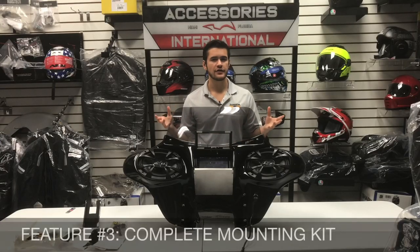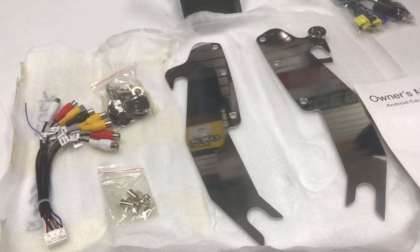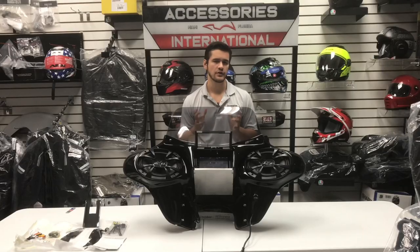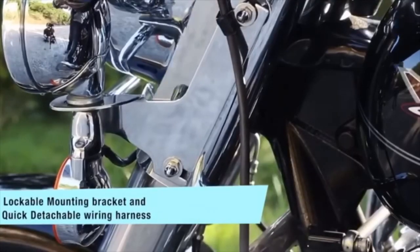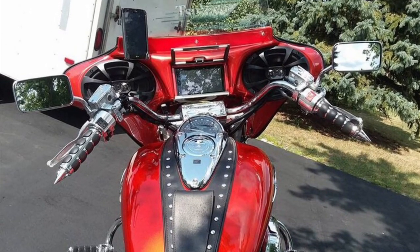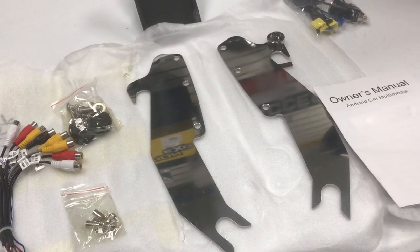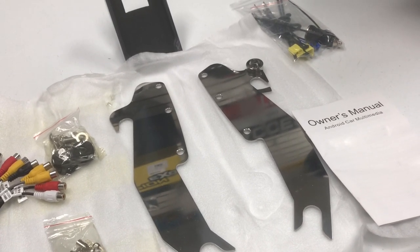The third feature on the fairing is the complete mounting kit, which includes all necessary brackets and hardware for a quick and easy bolt-on installation. For certain quick-detachable Harley applications, the mounting kit is offered with a lock and key mechanism to securely bolt the fairing onto the motorcycle to prevent theft. For all other applications, the hardware will securely bolt onto the motorcycle and will not be quick-detachable. Also included are miscellaneous items like a 12-volt plug, zip ties, an owner's manual, additional hardware, and spare wires.